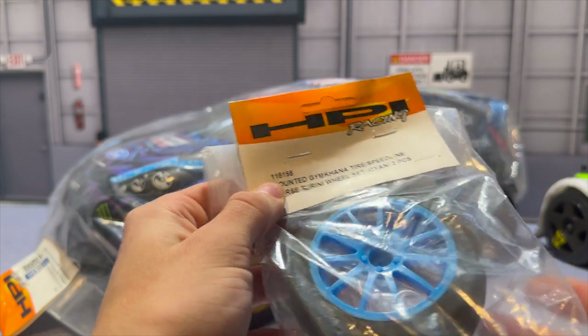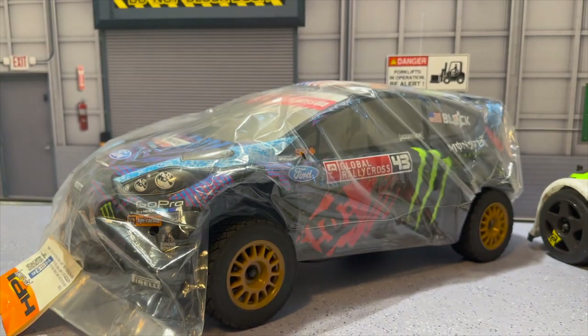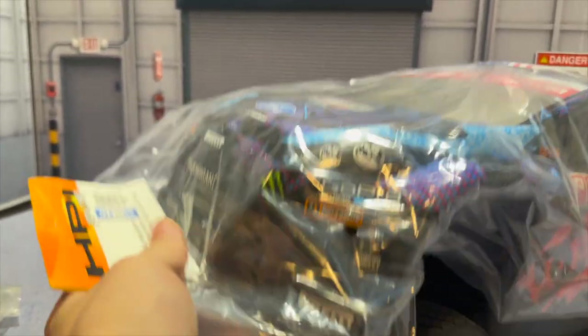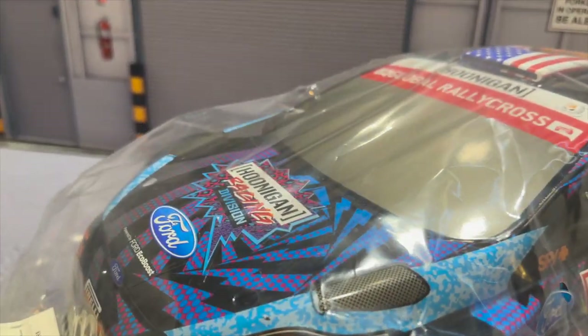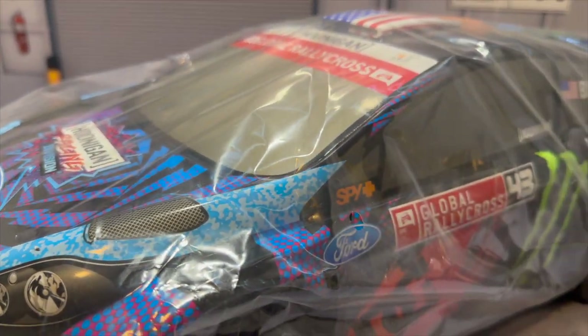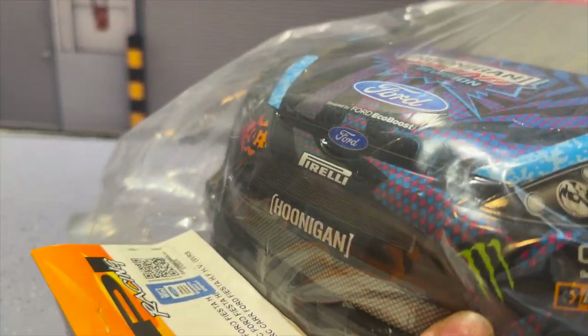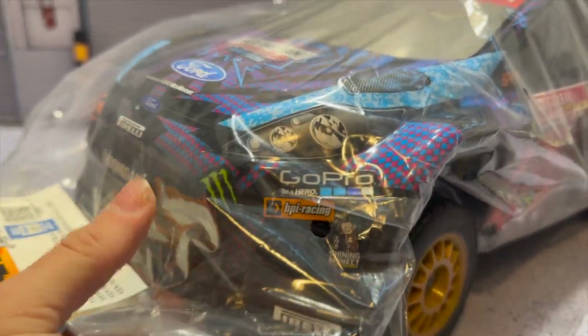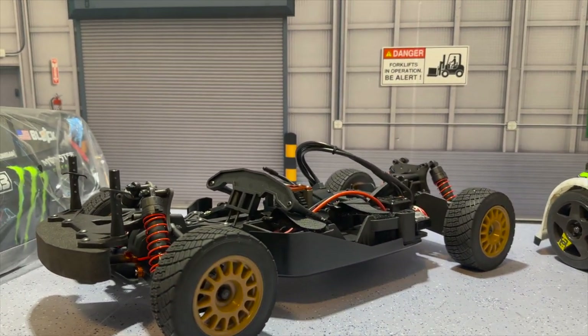We have part number 115155, two of them right here. And then the pièce de résistance — we have the HPI WR8 body in all its glory in the 2013 Global Rallycross spec. The body is basically brand new; none of the stickers are lifting, still fully in the package, stapled everywhere. I'm extremely excited to crack into that.